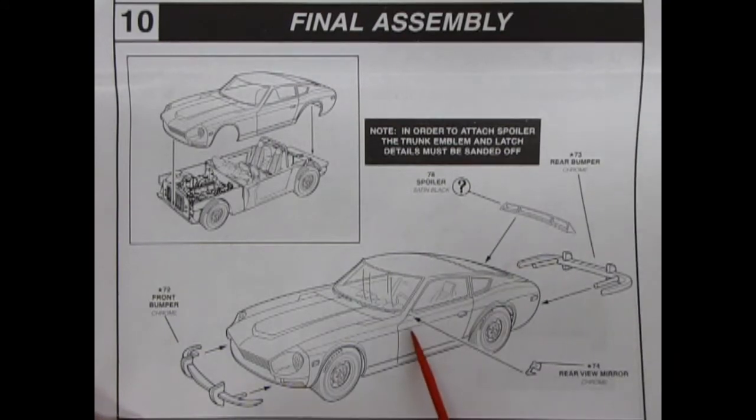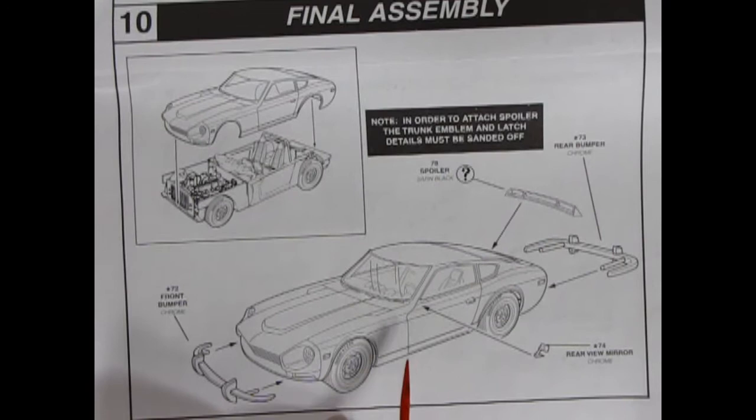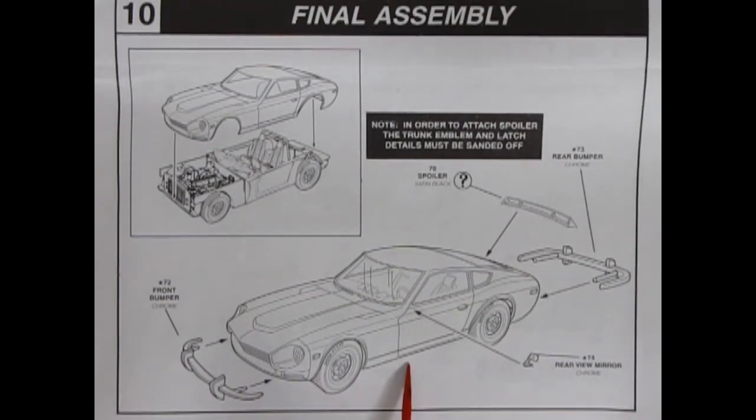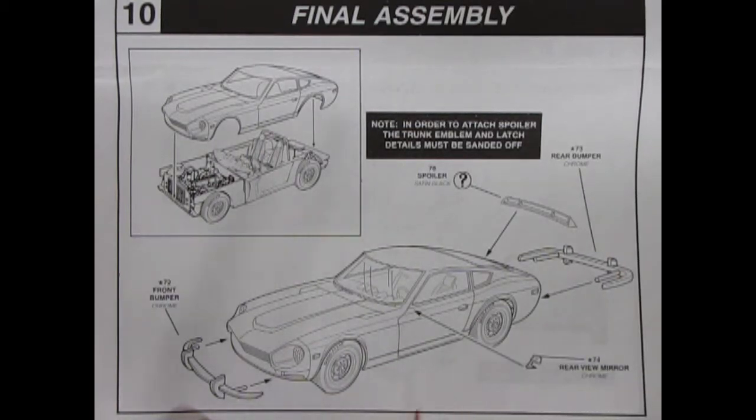On the Nissan Fairlady, the rear view mirrors are mounted way up on the front fenders. In Japan, all the mirrors are mounted right over the top of the front tires, so to see somebody coming up you have to look way out there. If any of you have ever driven a car like that, let me know in the comments below how far you really need to look through those mirrors.